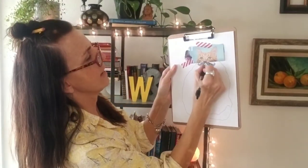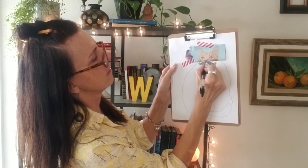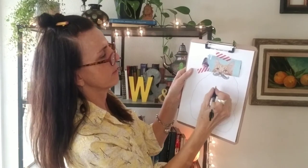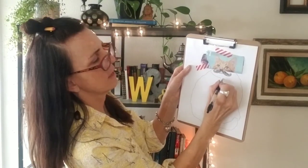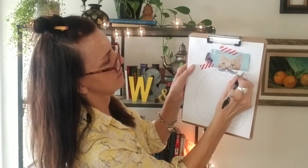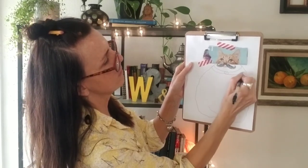So my cat has a mustache. And then I'm probably just going to do a little regular mouth on my cat. And then maybe just for kicks, I'm going to do a tie on my cat — a striped tie around his body.